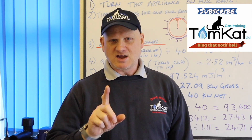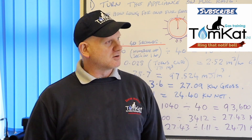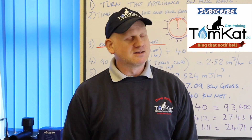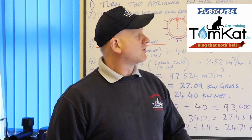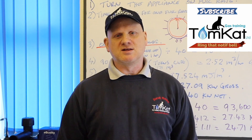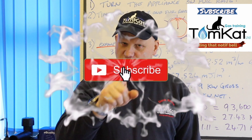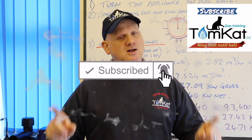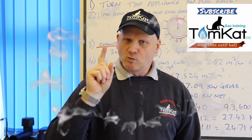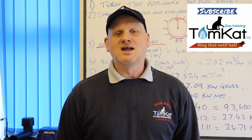In the last episode, gas rating of a G4 metre, I made it - I could actually explain it all in less than 10 minutes. So this video we're going to be looking at gas rating a U6 gas metre. But before we get into the video, don't forget to subscribe and don't forget to hit that notification bell. So let's get on with finding out how to gas rate a U6 metre.